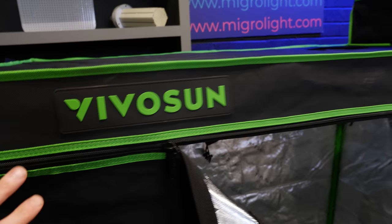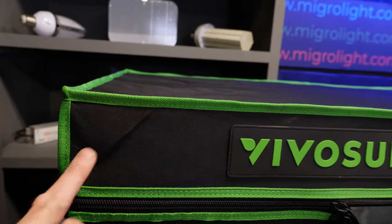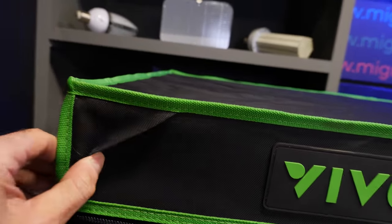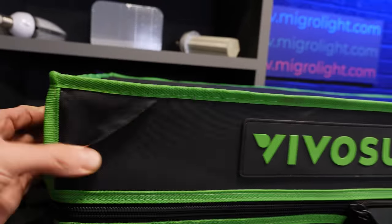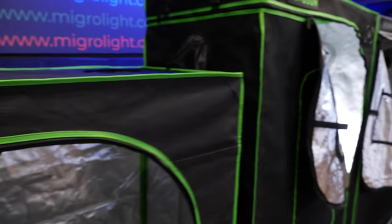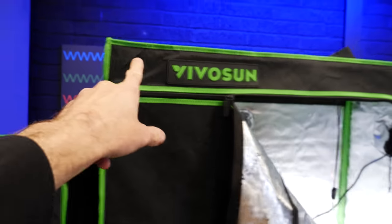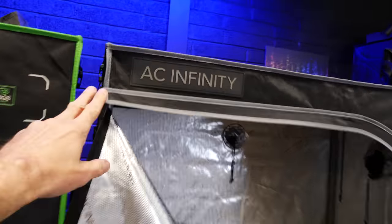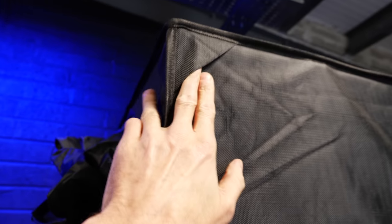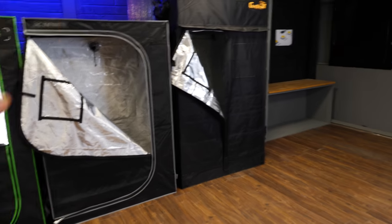They've all got double stitching on the zips and single stitching elsewhere. Some of them however have corner reinforcements, which I think are really important because that's where the poles tend to bust out. The two VivoSuns have those corner reinforcements, AC Infinity does not, and the Gorilla does have corner reinforcements as well.